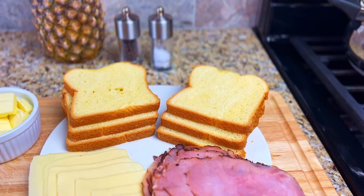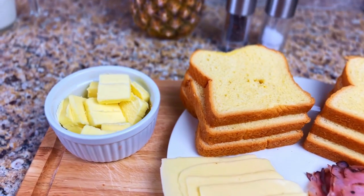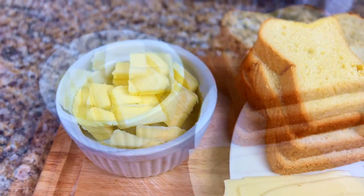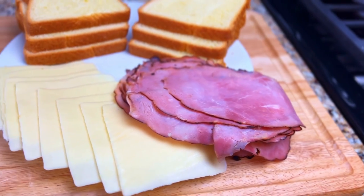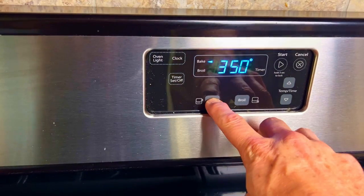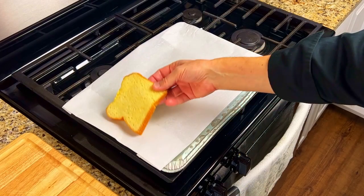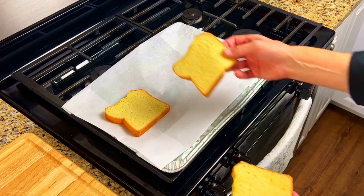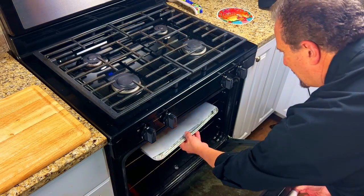And for the sandwich, you'll need six slices of brioche bread, unsalted butter, sixteen slices of honey maple ham, and eight slices of gruyere or gouda cheese. To toast the bread, preheat the oven to 350 degrees. Place the bread onto a cookie sheet lined with parchment paper and place it in the oven for five to six minutes until the bread is toasted.